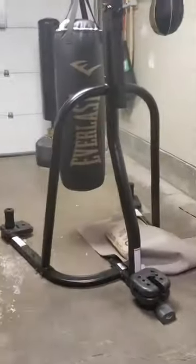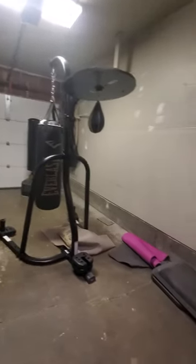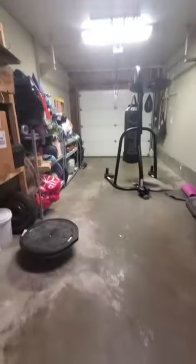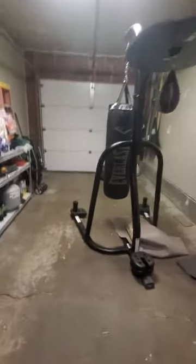Hey guys, it's Angie. So this is what I have to work with. I am going to turn this into my little workout area — well, it already is my workout area, but there's a bunch of stuff in there.